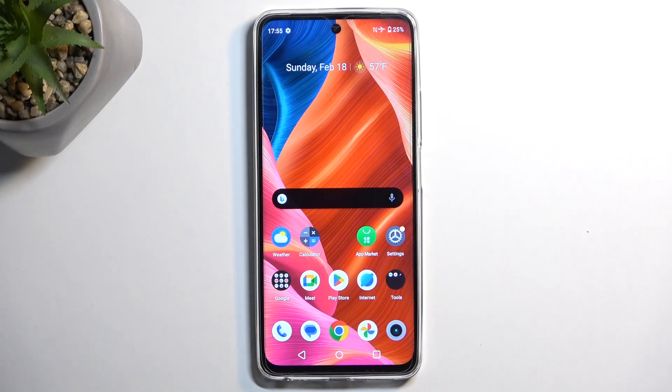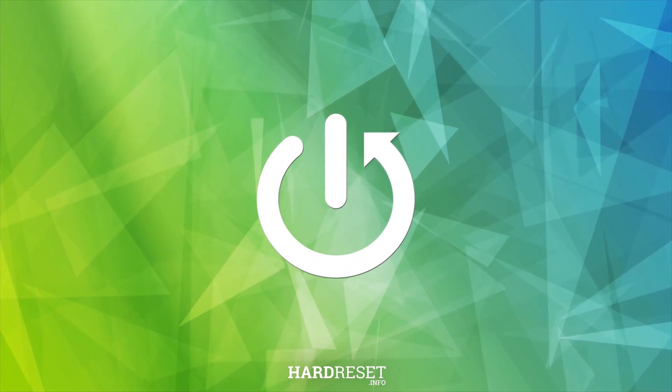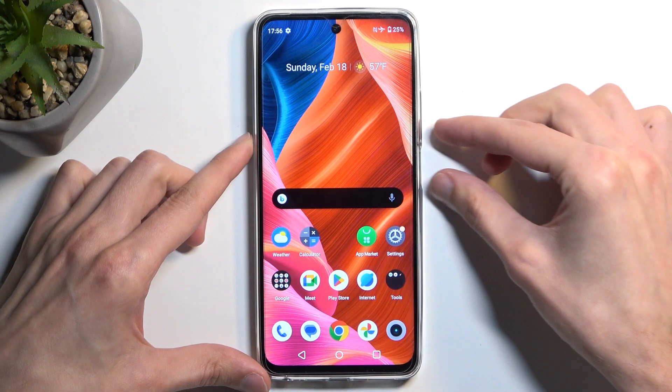In front of me is a realme C67, and today I will show you how we can capture a screenshot on this phone. To get started, open up the content you want to capture, and once that content is open, all you need to do is hold your power button and volume down at the same time.